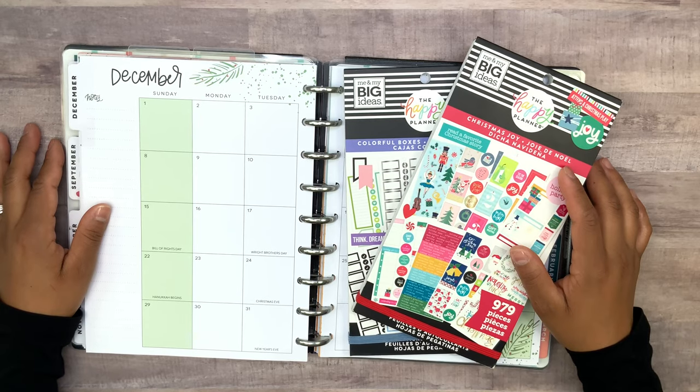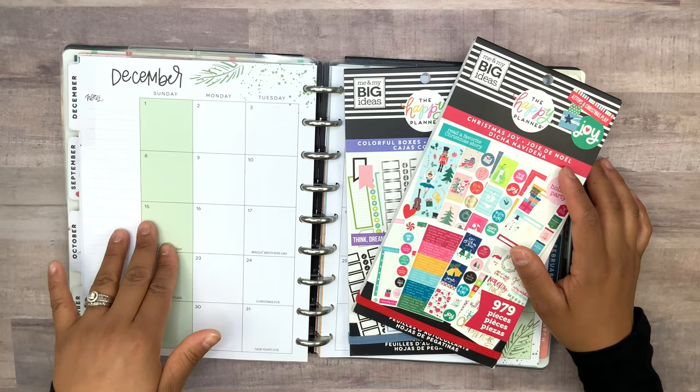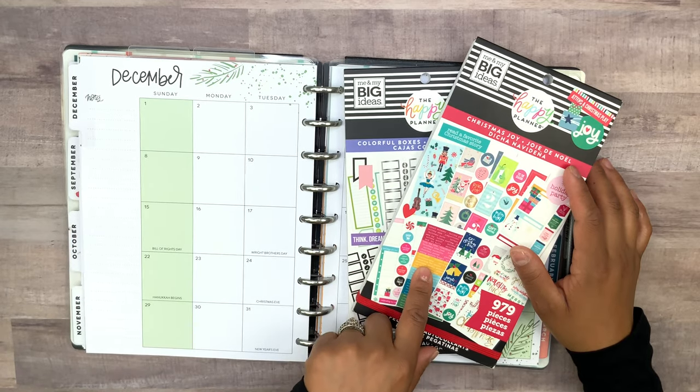Hey guys, welcome back to my channel! For today's video I'm going to be planning out my social media December monthly view using colorful boxes and Christmas joy.